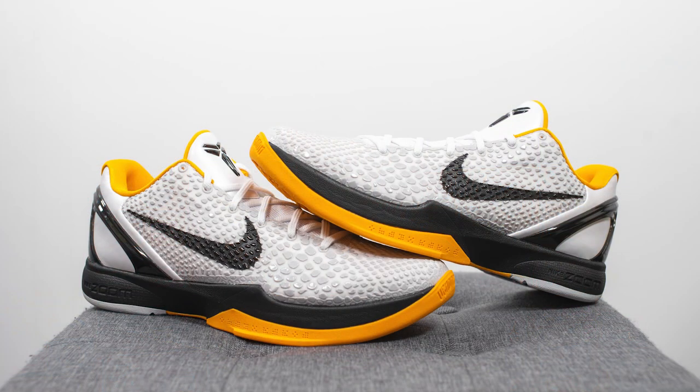Overall, though I've never owned a pair of the original Playoff Pack Kobe 6s, just by comparing pictures I think this is a pretty faithful recreation. I love the color combination of white, black, and yellow — it just happens to be the school colors of my university as well, so for that reason I've always been drawn to this colorway.